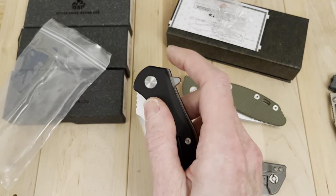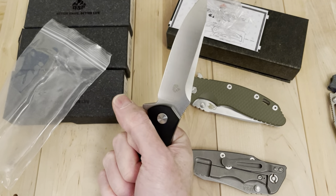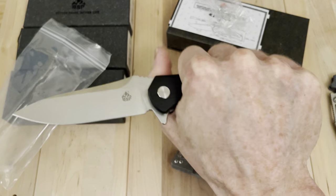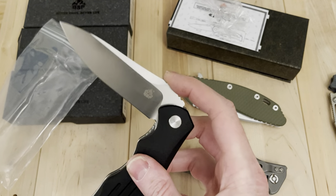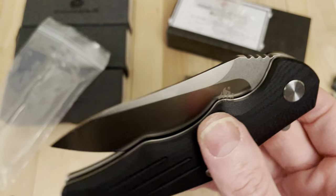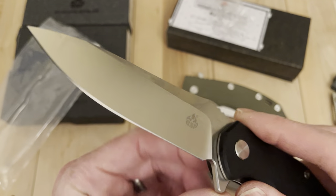If you like the idea of the Hinderer and the sort of experience of the Hinderer without the cost, QSP Pangolin — that is really, really impressive. The knife world is funny. D2 blade steel is a quality blade steel and it's got a really nice grind on it. Let's see how the edge is. It's certainly not on the same level as the Hinderer.